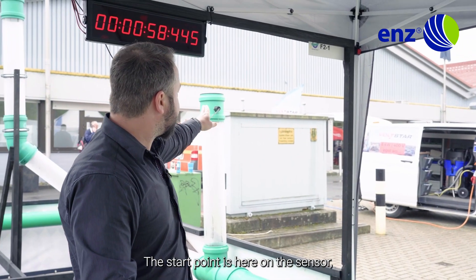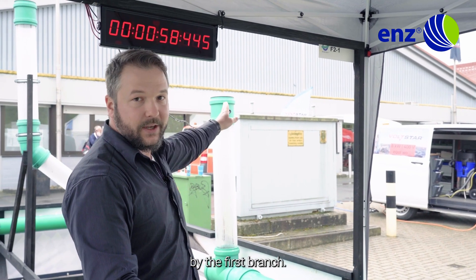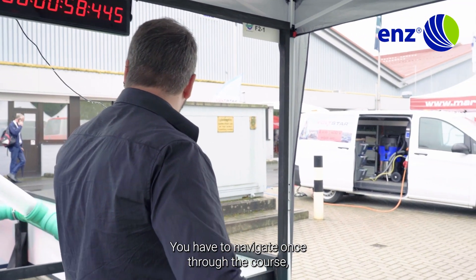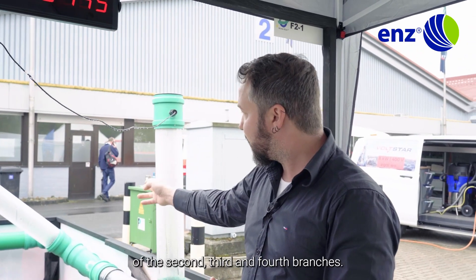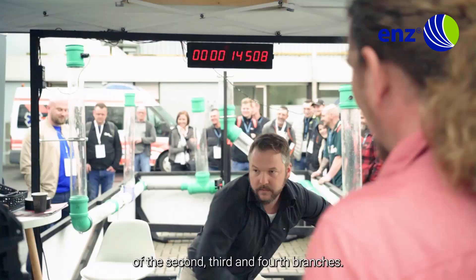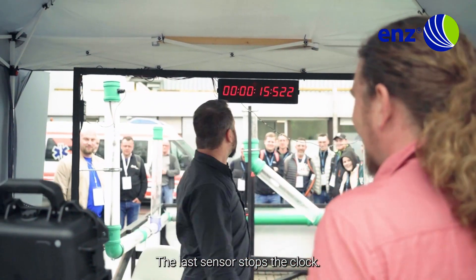The start point is here at the sensor by the first branch. You have to navigate once through the whole course, getting all the way to the top of the second, third, and fourth branches. The last sensor stops the clock.